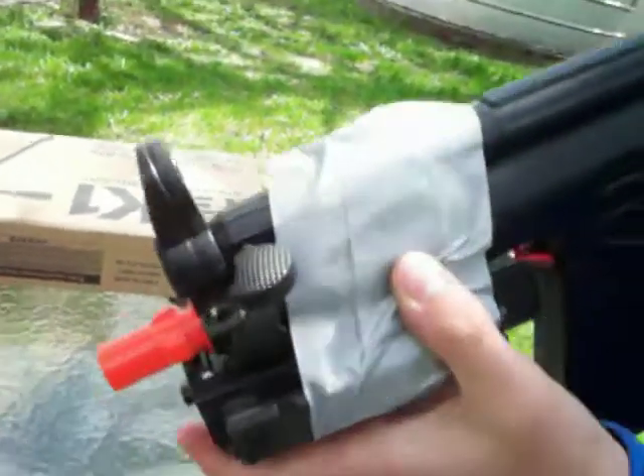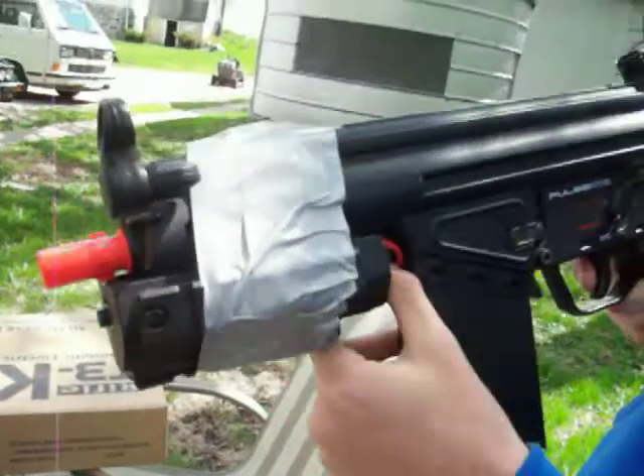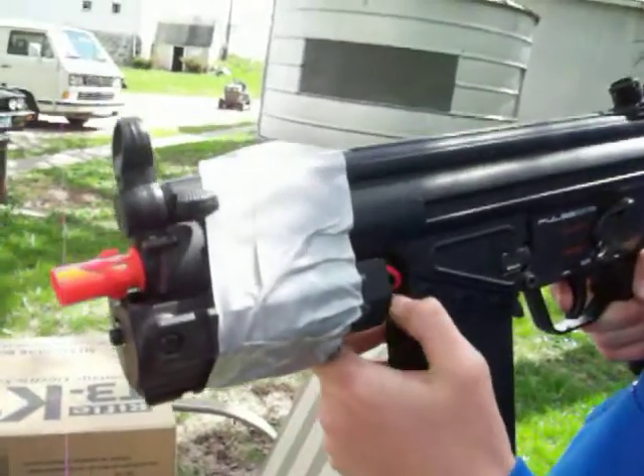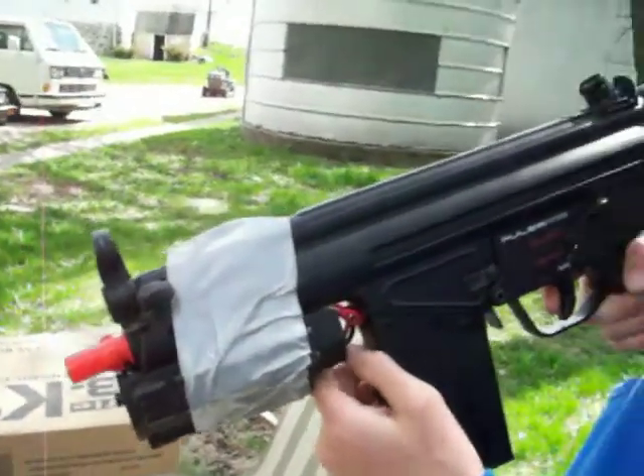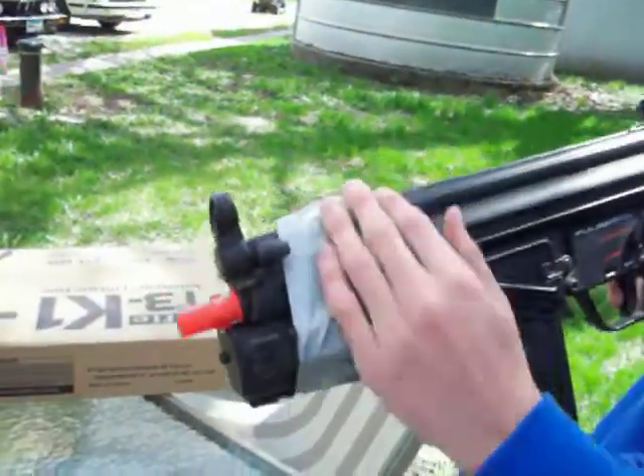You're probably wondering what this duct tape is for. The reason I have it on here is because the old battery did not charge well, so I took the battery from my last gun and stuck it in here. But it didn't fit, so I had to duct tape it.